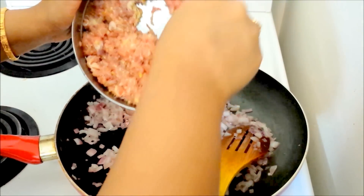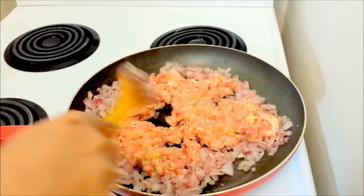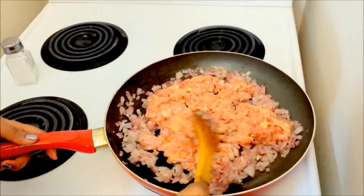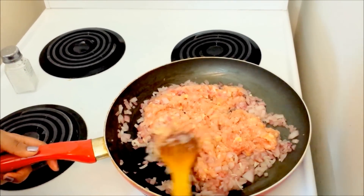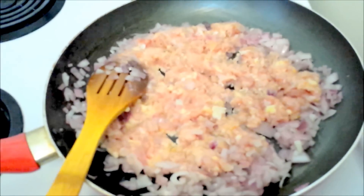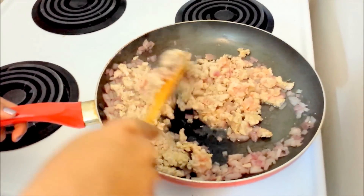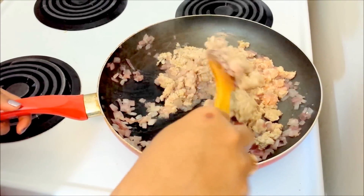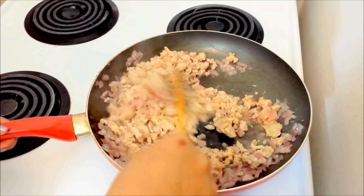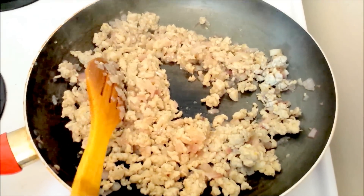At this point I am going to add the marinated chicken into the pan and spread it out. Make sure that the heat is at medium to high. I am going to let it cook for 5 minutes. The chicken has been cooking for about 4 to 5 minutes and I am giving it a stir. I am going to cook it until all the juices from the chicken have evaporated. Now you can see that all the water or the juices from the chicken has evaporated.